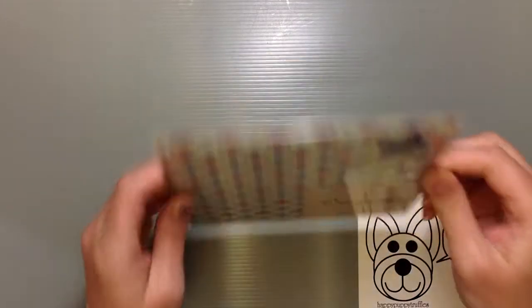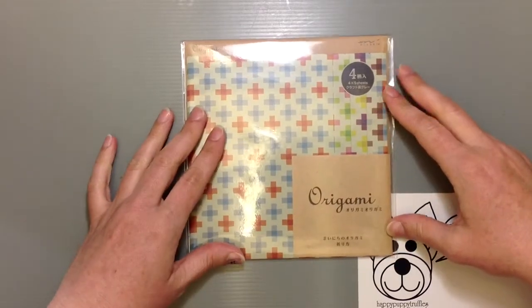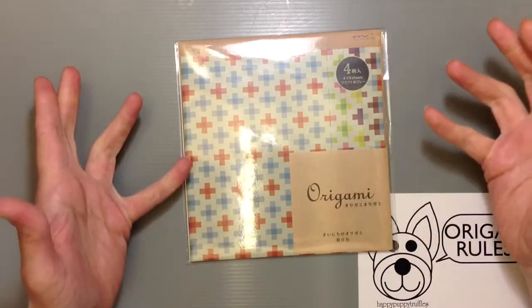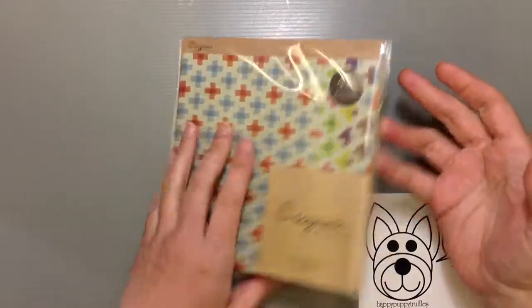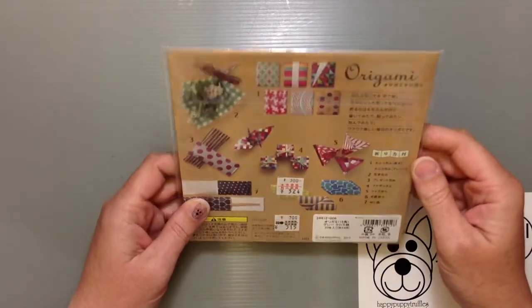The other day I was at the store and I saw a new design of this Midori Origami series that they do. Midori is actually a stationery company. They have beautiful stationery paper — I think I've shown you guys a couple at least. Really, really pretty stuff. It's made in Japan and it's just beautiful paper.